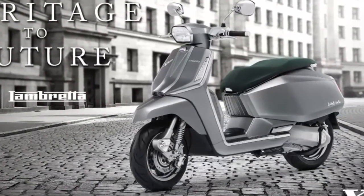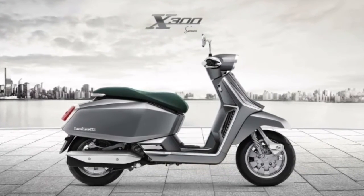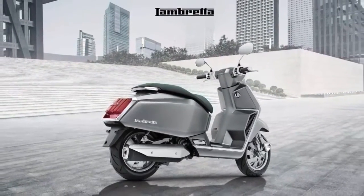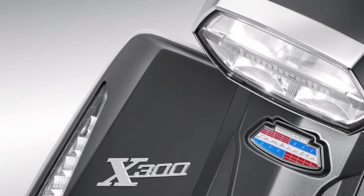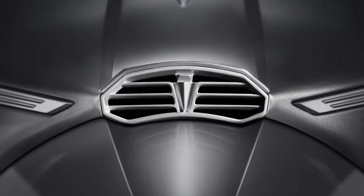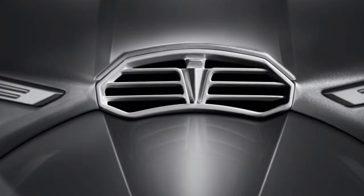The 2022 new Lambretta X300 is something else entirely. The design was crafted to appeal to younger riders in particular, with a more modern, simplified, angular look. The X300 badge expresses Lambretta's identity through the iconic Lambretta badge on the front of Lambretta scooters — keeping the signature but with a more future-forward feel.